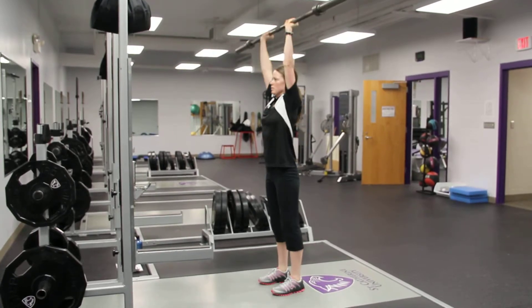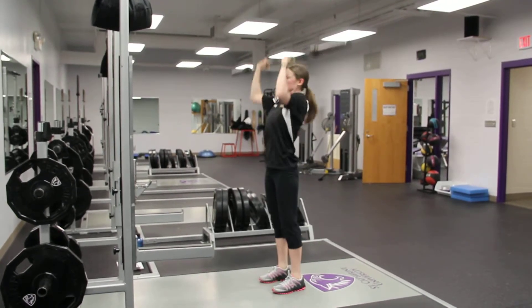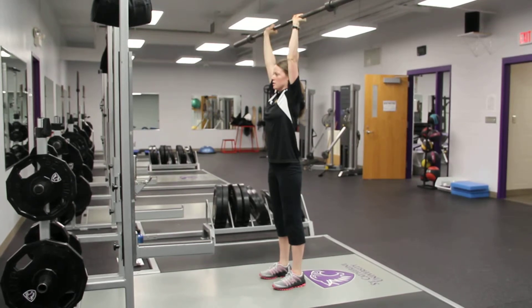So from here, you're ending with legs straight, arms straight.